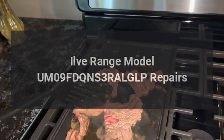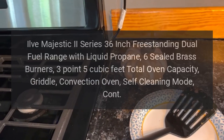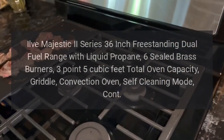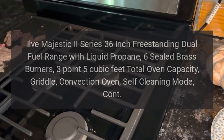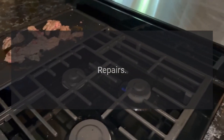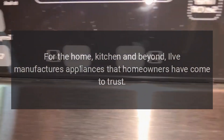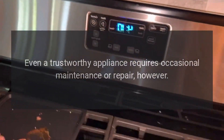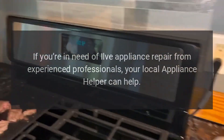ILVE range model UM09 FDQNS3 RAL GLP repairs. ILVE Majestic 2 Series 36-inch freestanding dual fuel range with liquid propane, six sealed brass burners, 3.5 cubic feet total oven capacity, griddle, convection oven, self-cleaning mode. ILVE manufactures appliances that homeowners have come to trust. Even a trustworthy appliance requires occasional maintenance or repair. If you're in need of ILVE appliance repair from experienced professionals, your local appliance helper can help.